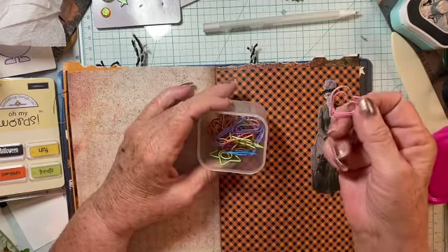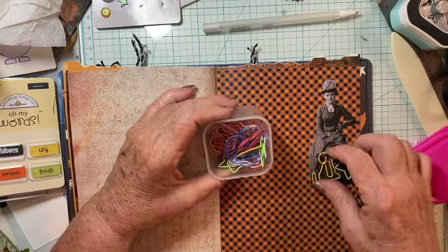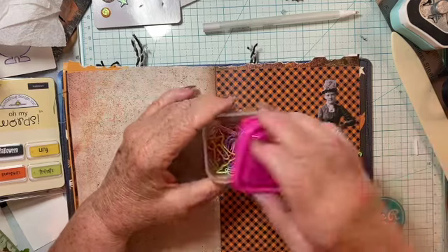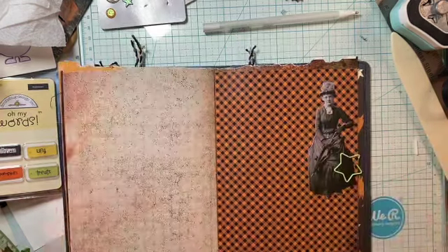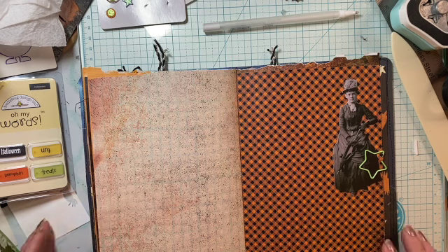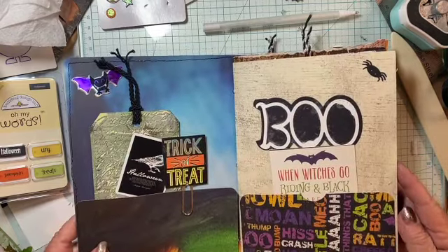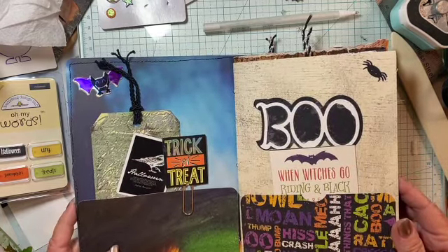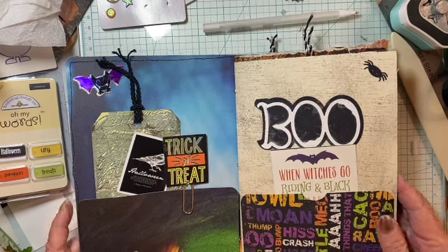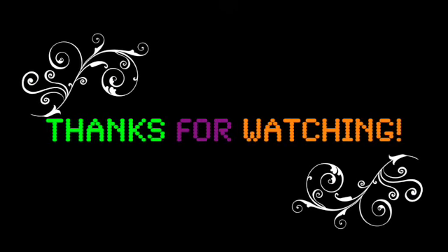I got stars and clouds and I think puppy dogs. I got hearts, but for Halloween there is a puppy dog. Okay guys, that's it for me. Thanks for joining me. If you like my videos, please give me a thumbs up and help the YouTube algorithm pick me up so that more people can view my videos. Well, thanks for joining me. We'll see you again soon. Bye for now.